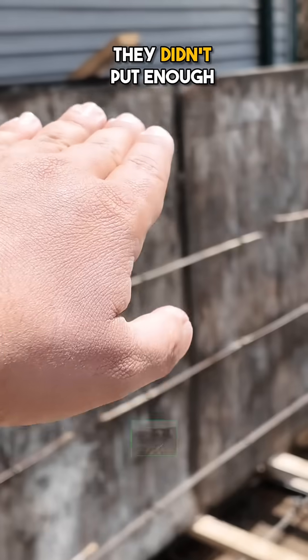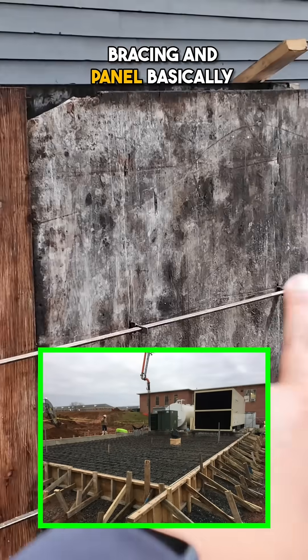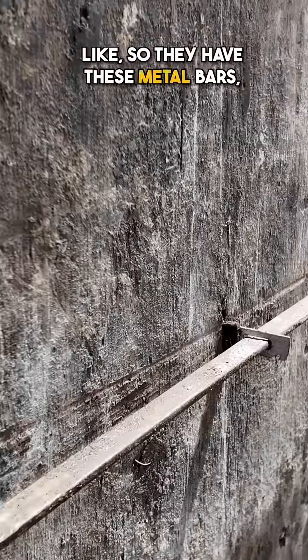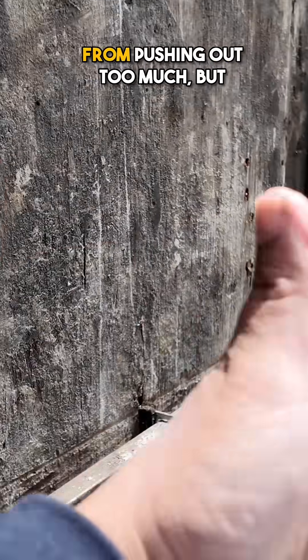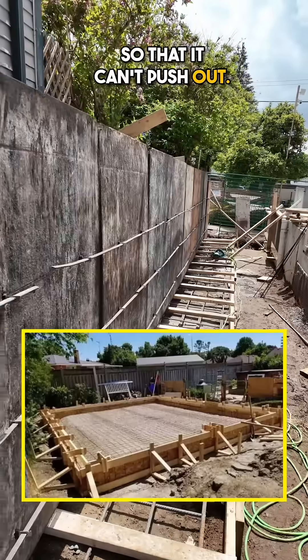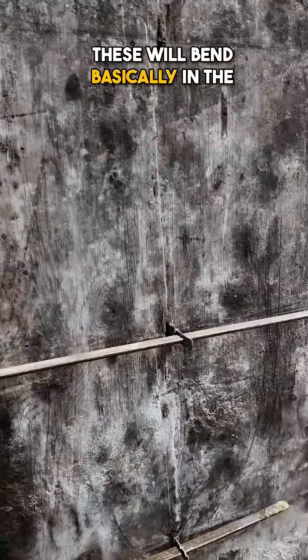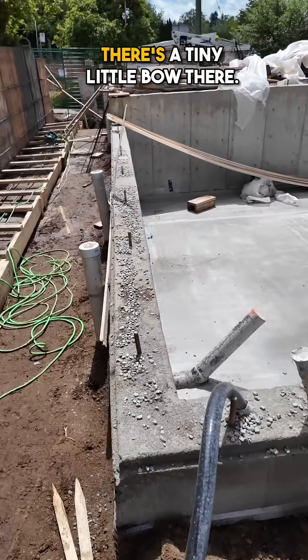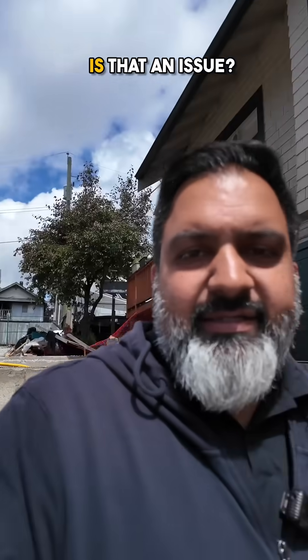We're doing a retaining wall here and they didn't put enough bracing, so the panel basically bowed out. These forms have metal bars which are there to prevent the wood from pushing out too much, but you need to brace against them so they can't push out — otherwise each section will bend between the bars. If you look down this foundation wall, you can actually see there's a tiny little bow. Is that an issue? No, it's not going to cause any problem — it's very minor.